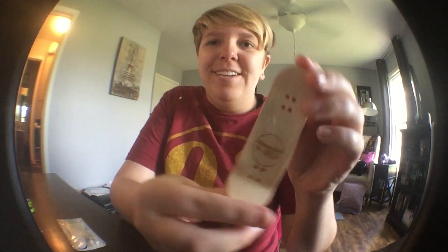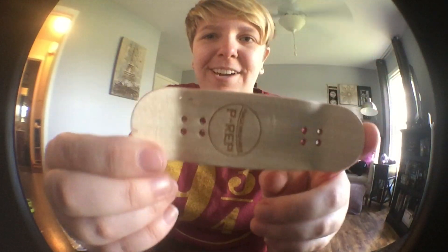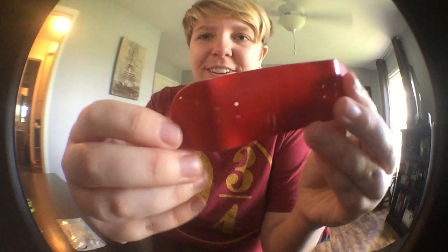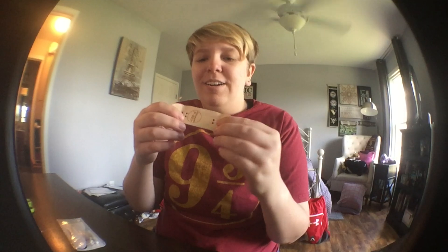This feels so nice. Cue the artsy shots.